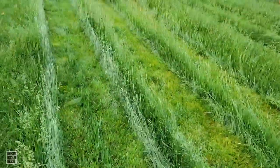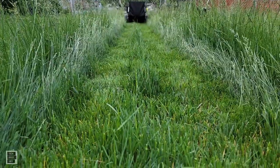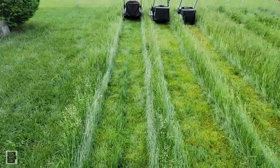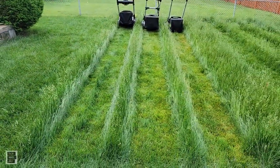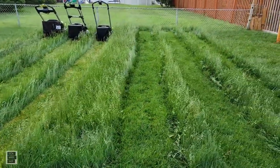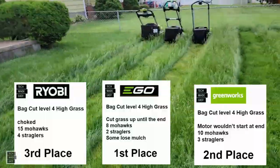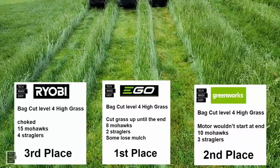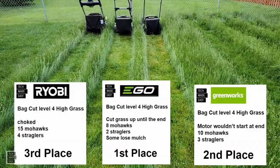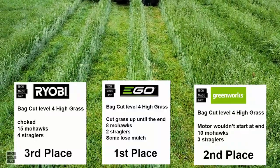In a contest where no mower was perfect, EGO came out first place — that motor surely helped. It had less mohawks and less issues. Greenworks took second place with ten mohawks and three stragglers. And Ryobi choked at the end — that hurt them — with fifteen mohawks and four stragglers.